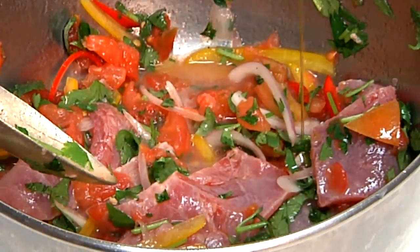As you can see the tuna starts turning a little white on the edges and right on top — that's the acid cooking the tuna. At this point we're going to add a little bit of olive oil and mix that in.